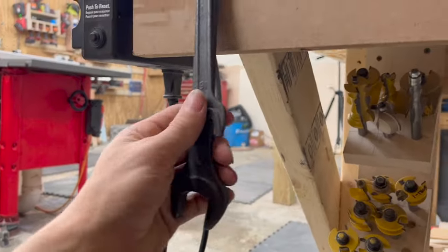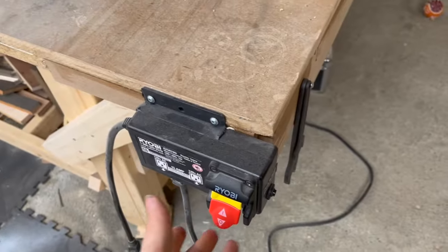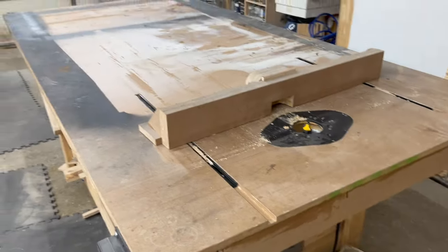Over here I've got tools to change the router bit. And when it's plugged in, we've got a nice switch there so I'm not reaching underneath when I'm trying to shut this off.